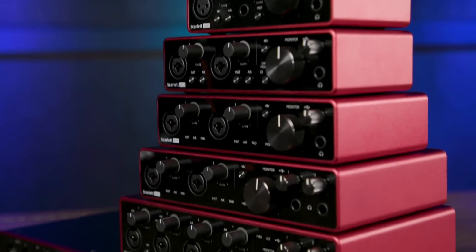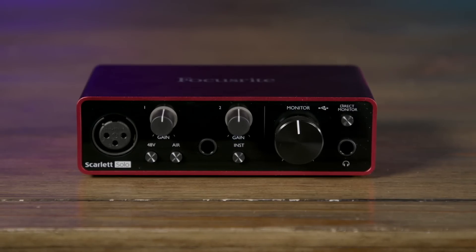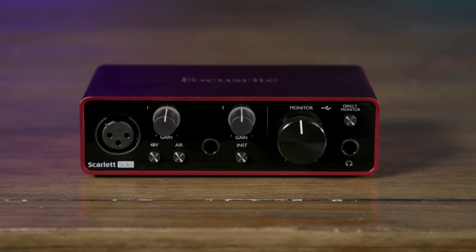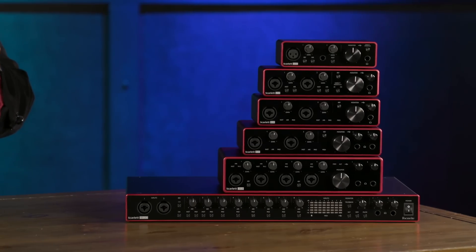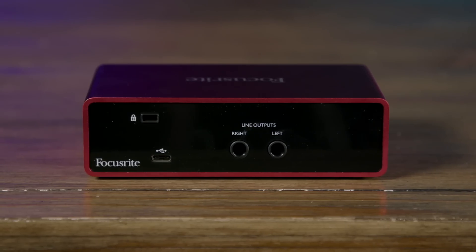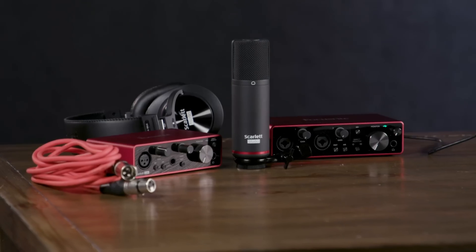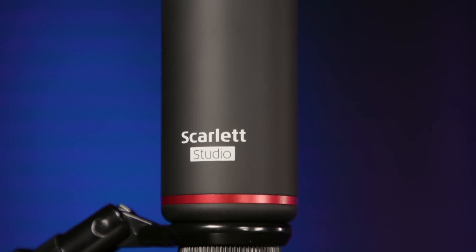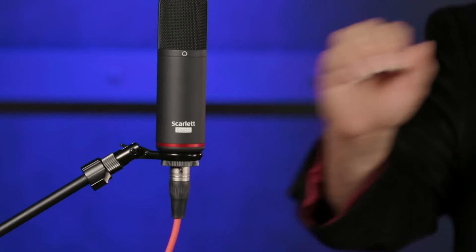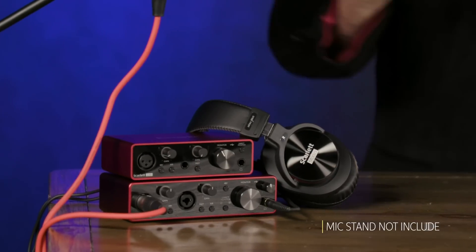Now let's take a look at the six members of the Gen 3 Scarlett family. We'll begin with the Solo here on top. The Solo is a two-in, two-out audio interface featuring one microphone preamp, one instrument preamp, a headphone output, and stereo monitor outs on the back on TRS balanced quarter-inch connections, as well as direct monitoring so you have no problems with latency when overdubbing. The Solo can be bus powered from your Mac or PC, and it's also available in the Solo Studio recording bundle, which includes the CM25 Mark III large diaphragm cardioid condenser microphone, the HP60 Mark III headphones, a 10-foot microphone cable, and a mic clip.